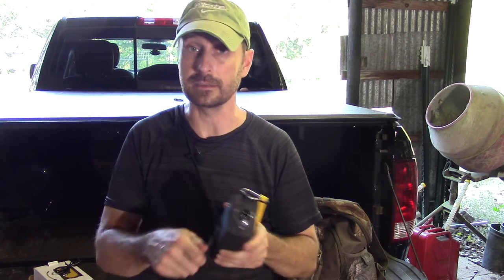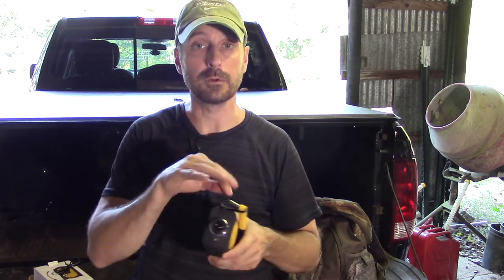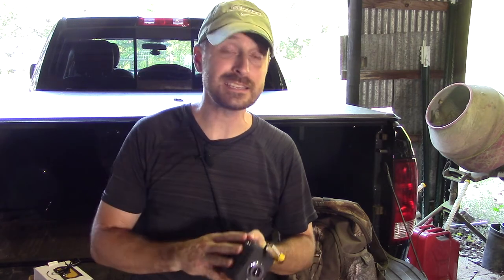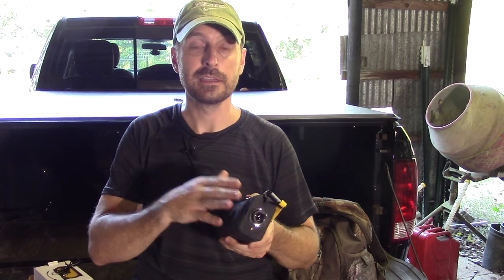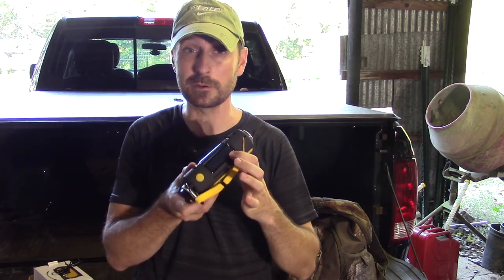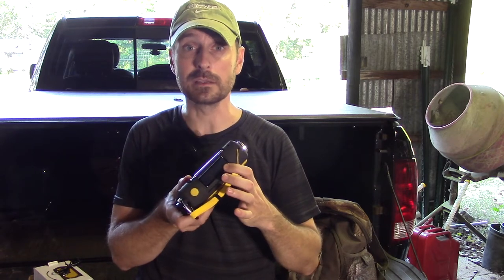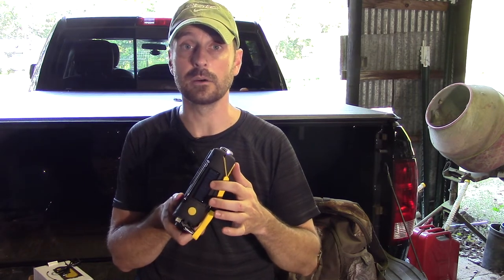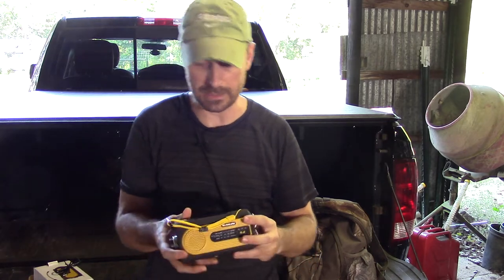Let me give you some examples of run time. Cranking the hand crank for 30 seconds will give you roughly three minutes of radio and light combined together. That's pretty good for 30 seconds of cranking. If you go to 60 seconds of cranking, that's going to give you three minutes of light by itself and an additional four and a half minutes of radio, for a total of seven and a half minutes. That's awesome for just cranking it for one minute. What's even better is 45 minutes of charging from just this little solar cell is going to give you 20 minutes of light and radio combined. And two hours in the sun will give you 60 minutes of radio. That's really amazing in a small package like this.